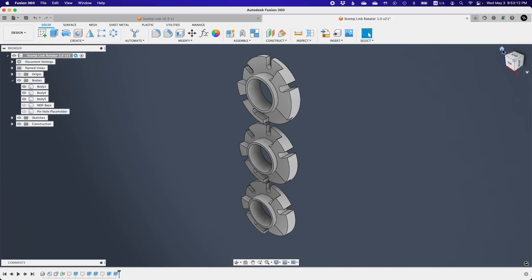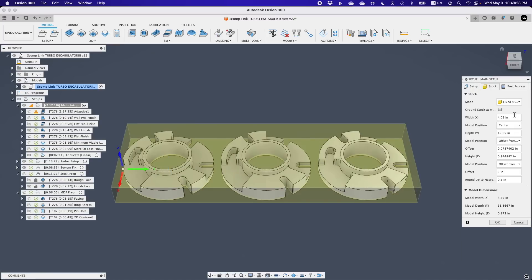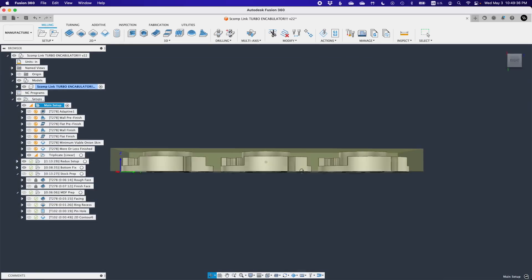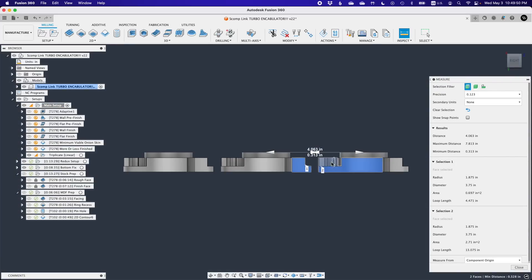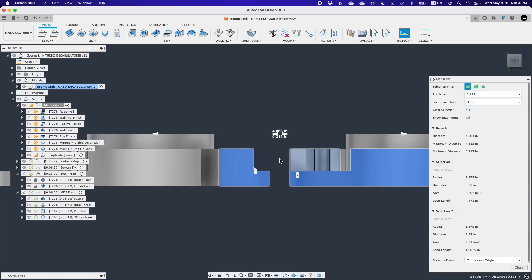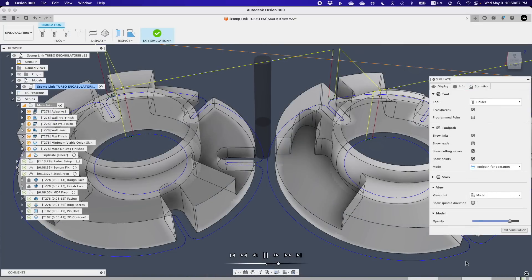With all the necessary dimensional adjustments made, I added chamfers on all the vertical edges — the horizontal chamfers would be handled in the CAM workspace. Then I duplicated this model with the pattern tool in Fusion. Bar stock naturally comes in one foot increments. Since Zach planned on assembling two SCOMP-Link terminals plus a spare, I would be aiming to machine three turbo encabulators in one shot. The 3.75 inch diameter of the part meant I could pattern two more encabulators just a hair over four inches apart and keep them all within the 12 inch bounds of my stock, ensuring at least a quarter inch margin for an end mill to come in between them.